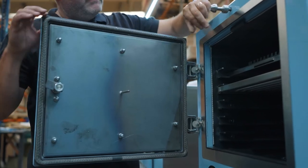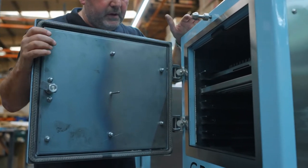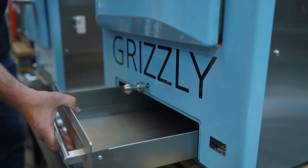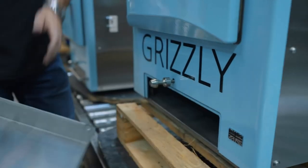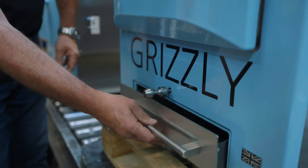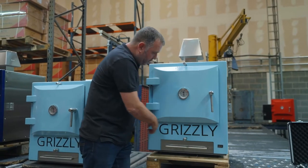We fitted the trim so it would be easy to clean — we didn't want people scrubbing on the enamel. We've got a stainless steel handle and stainless steel front on the ash can, which basically collects the ash, and away it goes so you can empty it easily. And of course, we have the lovely Grizzly oven logo.